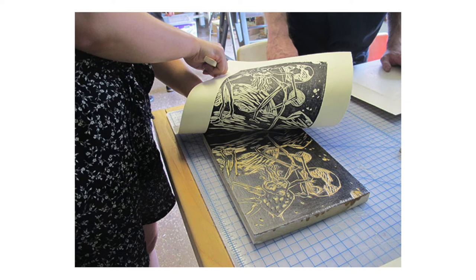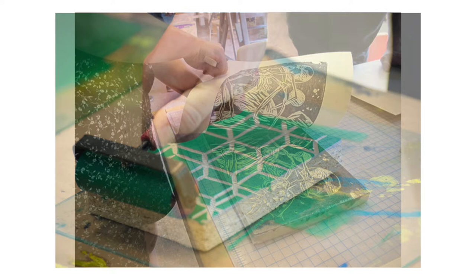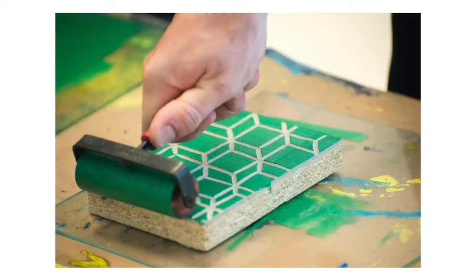Woodblock printing is one of many printmaking techniques used to transfer images from a specially prepared plate or block to an artwork surface, such as paper or cloth. In printmaking, the image is created on a plate or matrix — in this case, it is carved into wood. Then, ink is applied to the design plate and transferred onto the artwork surface. For an at-home introduction to printmaking, rubber stamps are a great place to begin.